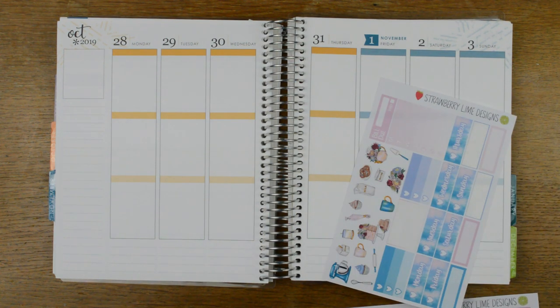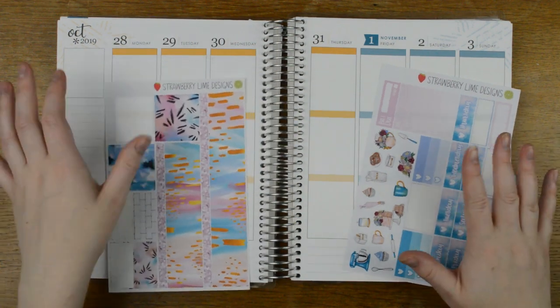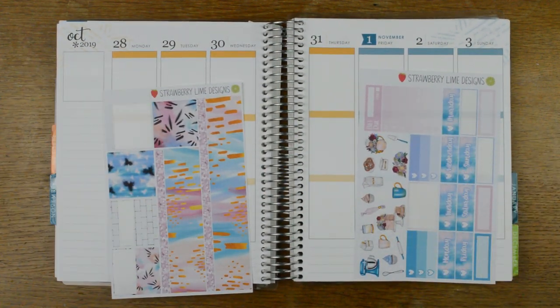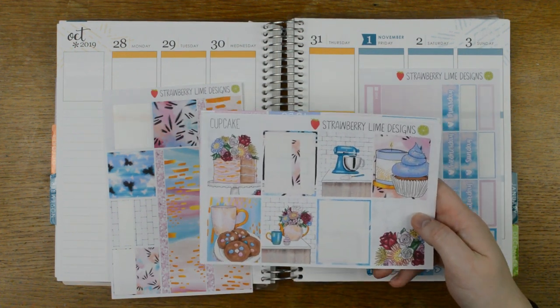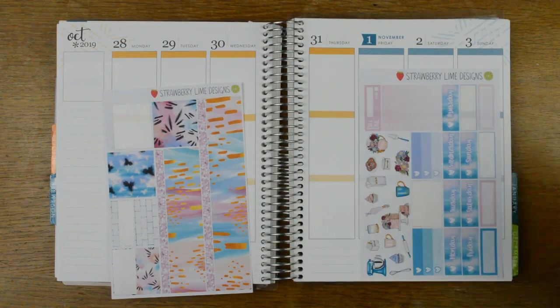I haven't pulled out date dots. This is the bottom washi I'm going to cut in half because I didn't even get to that point with my spread. I'm going to pop the date dots down and a full box in the sidebar. I won't actually finish this kit completely as I normally would in these plan-with-me's because I've still got that spread to finish.